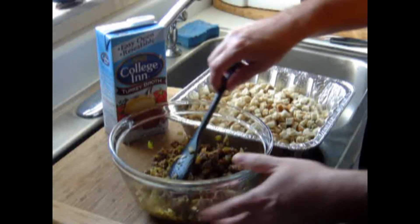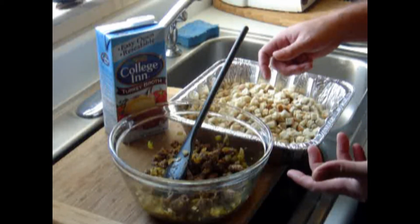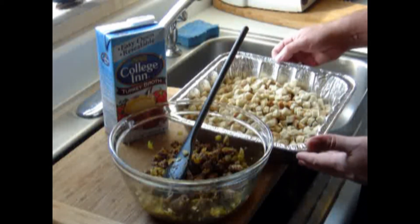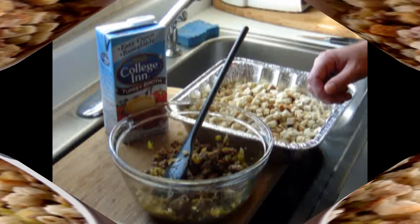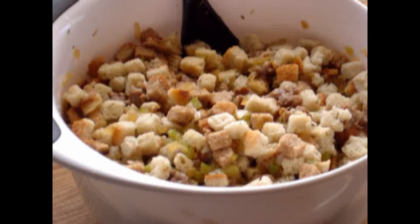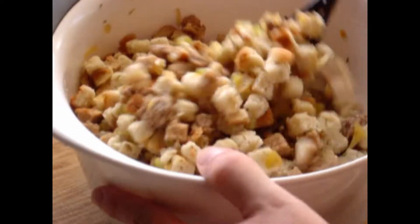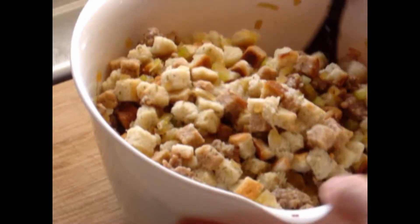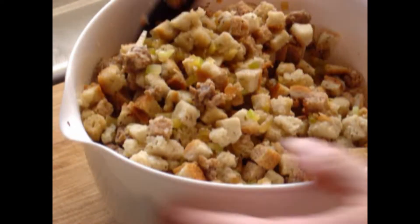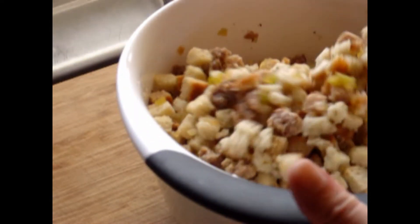Then you're going to mix it together with the bread cubes. So I'm going to do that and show you what it looks like in the pan. Okay, so that's what it looks like mixed. One full 32 ounces of turkey broth into the mixture — there's nothing worse than dried-out stuffing. So again: the sausage, the celery.